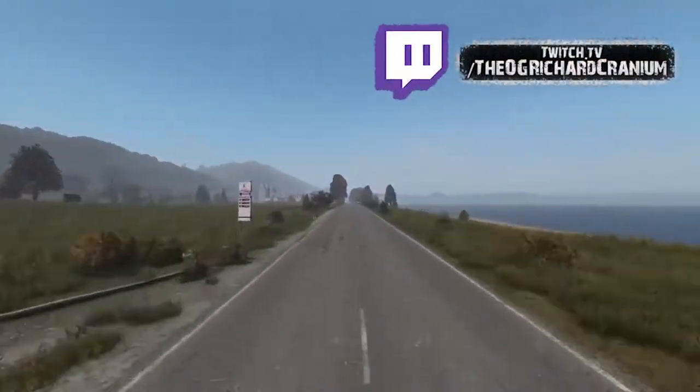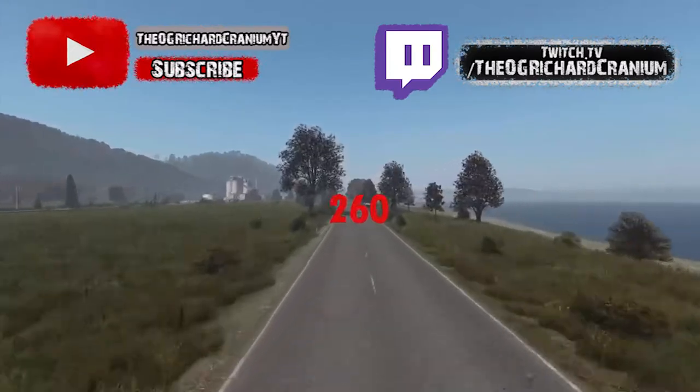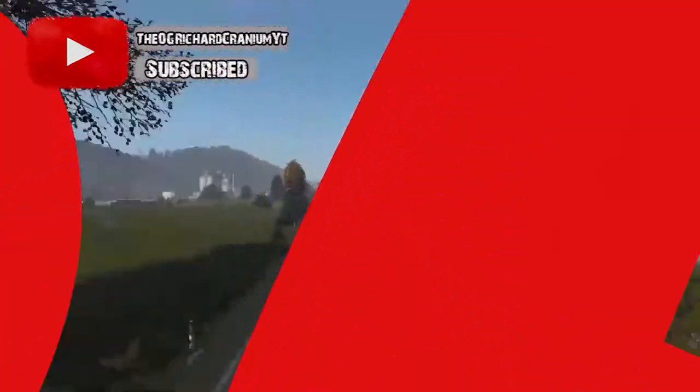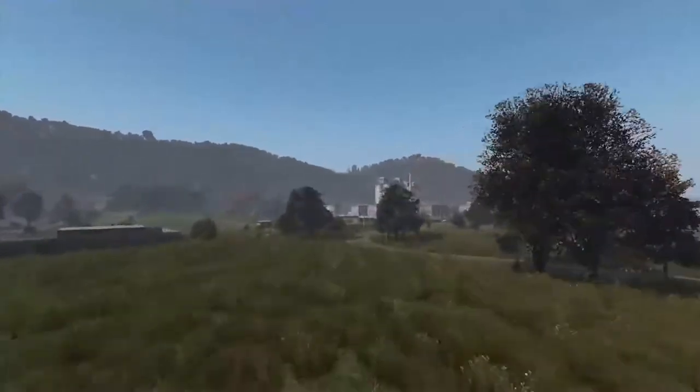Hey everyone, Richard Cranium here with a new video. Before the video starts, I want to say a huge thank you for all the support. The cabal has grown to 260 initiates at the time of recording this, and I have no words other than thank you for all the support.